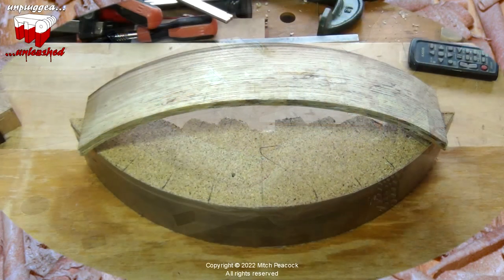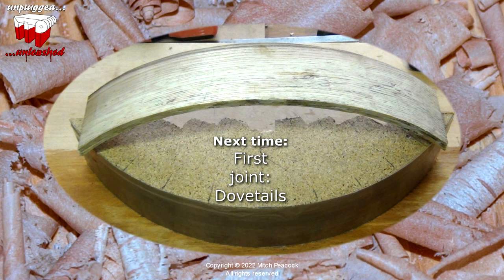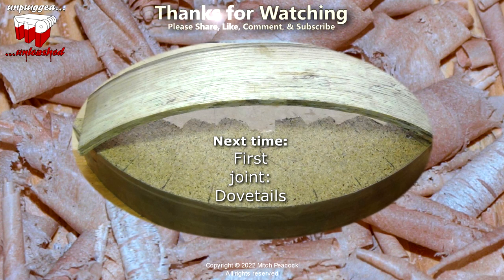Don't forget to share my videos — it's the only way other people will find out about them. And if you want to make sure you see the next episode, do ensure you're subscribed and you've ticked the notification icon.